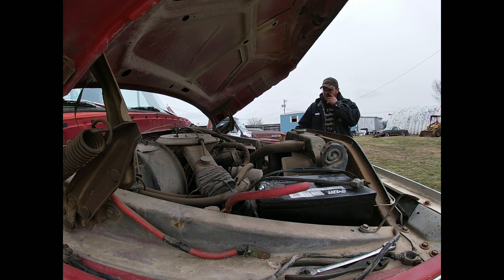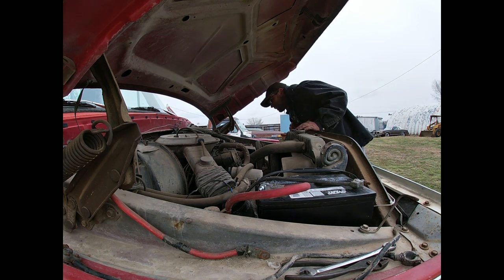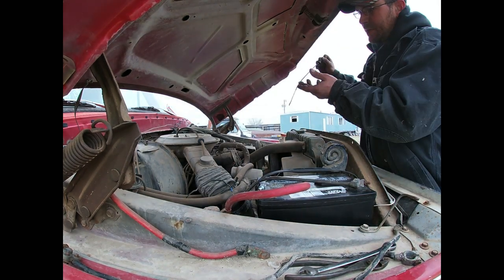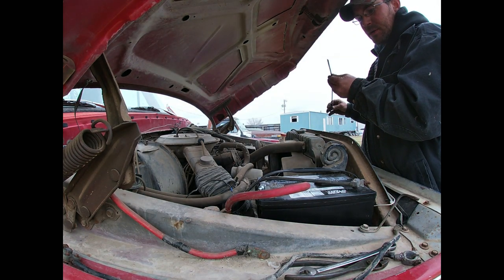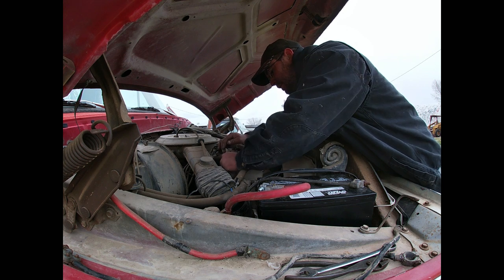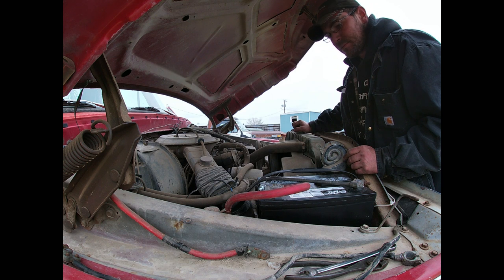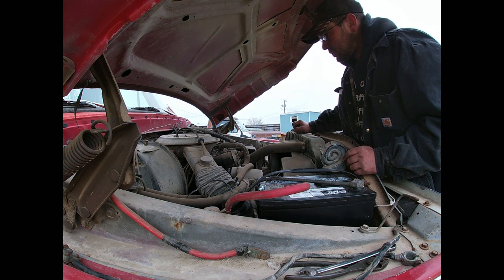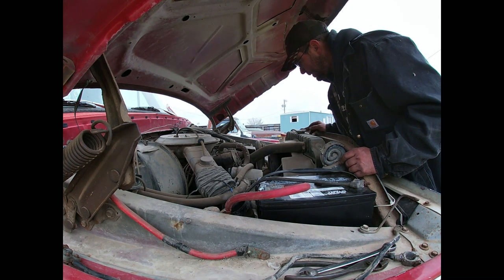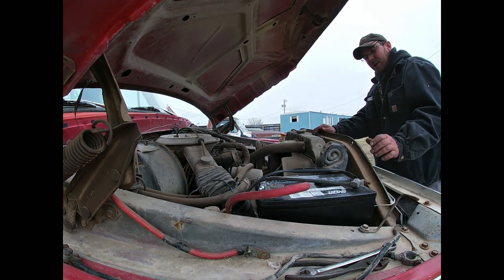I don't know if I like that squeaky sound. Should probably check the fluids in it, at least make sure it's got oil and such. That squeaky sound — it's probably either a bad starter or it could be a bearing noise too. It's awfully stiff for being turned over with a battery. That's not going well at all, but I guess we'll keep on and try it again here.